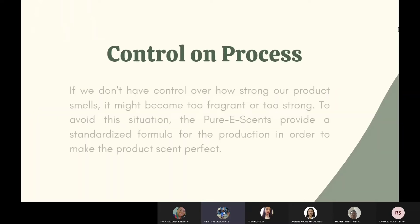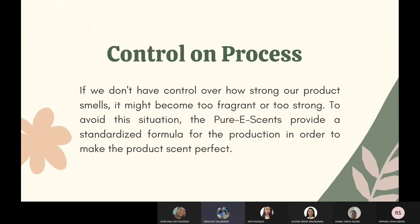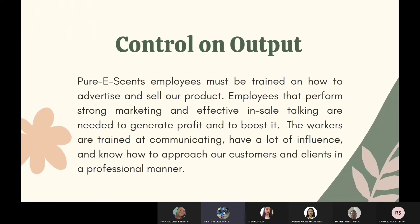Quality control on process: in order to generate a decent finished product, we undertake a lot of trials and testing throughout the process. Before we make our product, we first double-check all necessary supplies and materials to ensure the process is safe. Also, if we don't have control over how strong our product smells, it might become too fragrant or too strong. To avoid this, Pure E-Sense provides a standardized formula for production in order to make the product perfectly consistent.